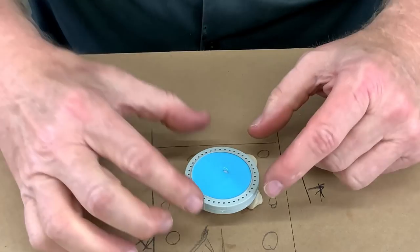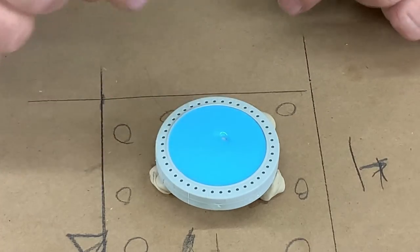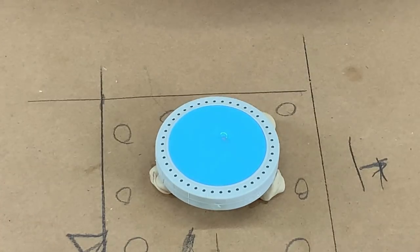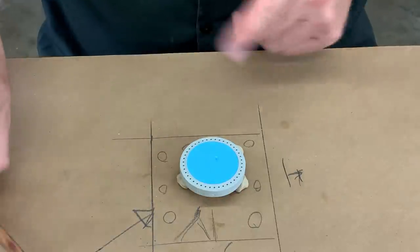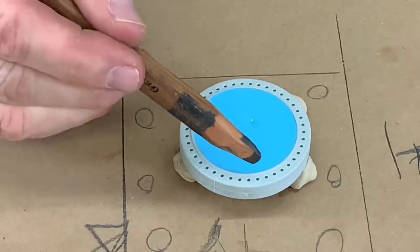What we have effectively done is to turn a spoked wheel into a solid wheel. From this point forward, it's going to be reasonably easy to cast those parts. The next tricky part is how do we deal with the holes?